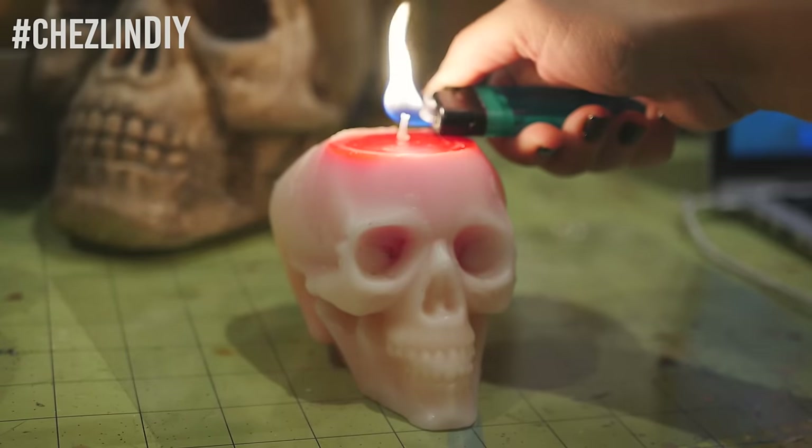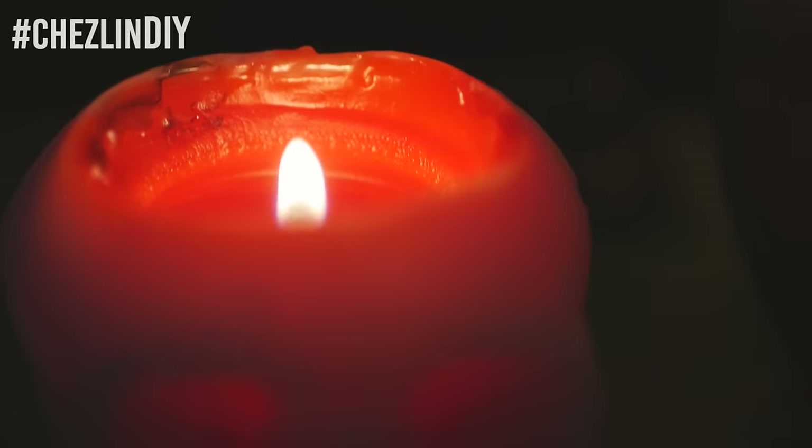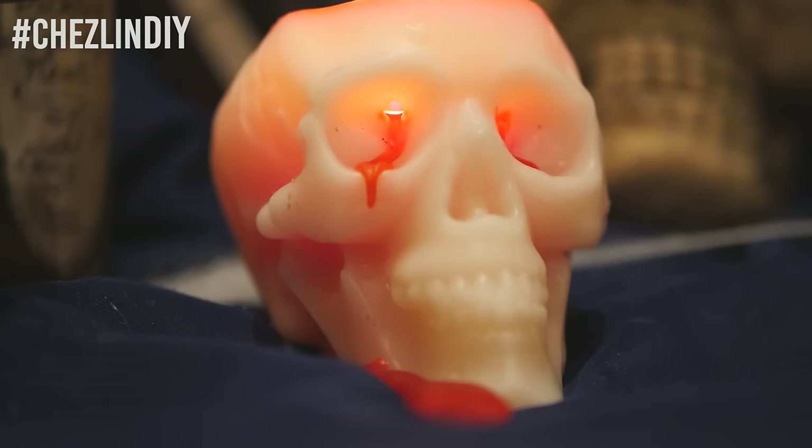Now burn the candle and wait for the bleeding eye effect to start. It took a while for me, but once it did, it looked awesome — even before the bleeding started it was a glowing skull on my desk, which then suddenly started bleeding from its eyes. Since the red candle is touching the eye sockets, the white wax is extremely thin in those spots, and when the wax starts to melt there, it melts holes allowing the red wax to flow out. If you're worried your red candle isn't close enough to the eye sockets, you can just poke some holes into the eyes until they reach the red candle.